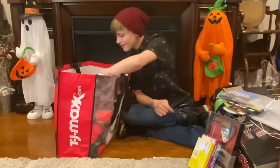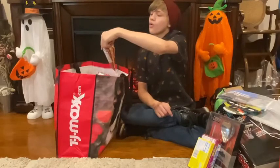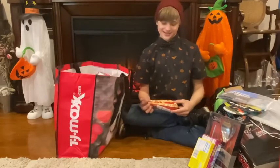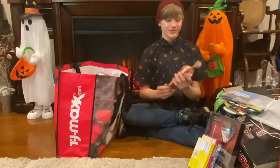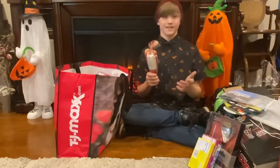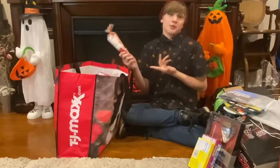Next, we got some Popcornopolis. How do they know this is my favorite? This is my favorite. So thank you so much, Popcornopolis. Popcorn.